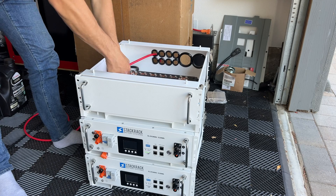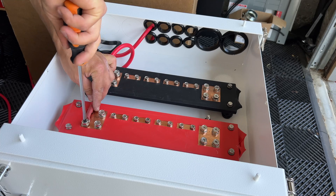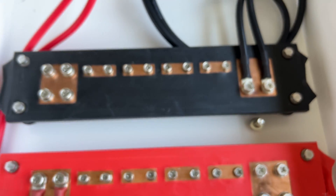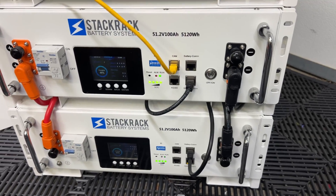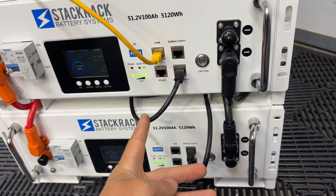On the back side of the combiner cabinet we have plenty of knockouts to run all wires and combine them on the bus bars. Here's all the battery wires connected together — now we can connect the inverter and run tests. For battery communication we're using the battery comb port, connecting two batteries together.